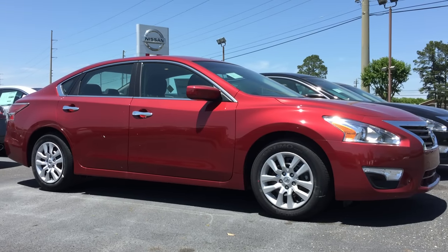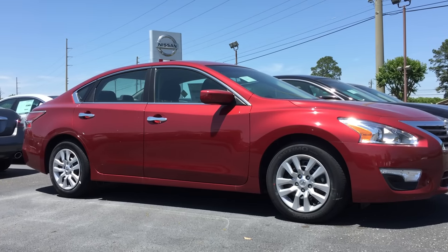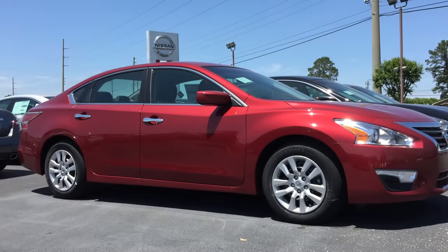Hi everyone, Mary Baker from Bondi's Nissan in Dothan, Alabama here with another tip about your Nissan. From the factory, your vehicle comes equipped so that when you lock your car, you hear the horn honk.